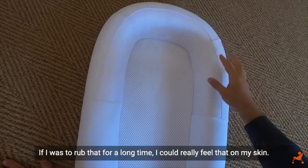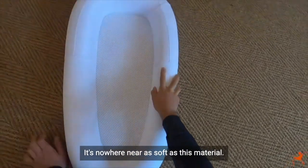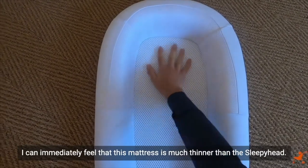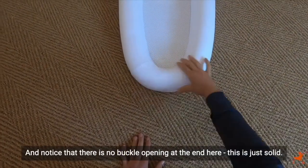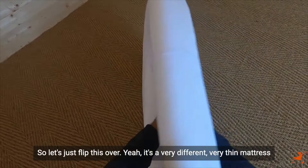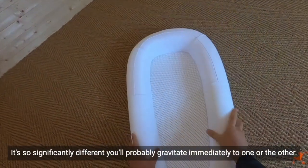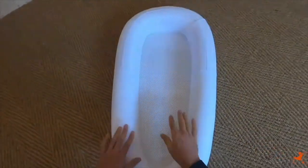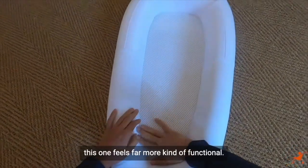The mesh is a little hard to the touch — if I was to rub that for a long time I could really feel that on my skin. It's nowhere near as soft as the Sleepy Head material. Here's the mesh base they talk of, and I can immediately feel that this mattress is much thinner than the Sleepy Head. There's also no buckle opening at the end — it's just solid. Flipping it over, it's a very different, very thin mattress.